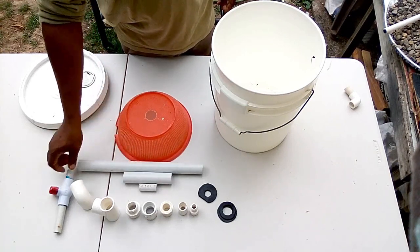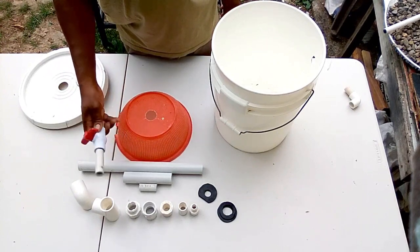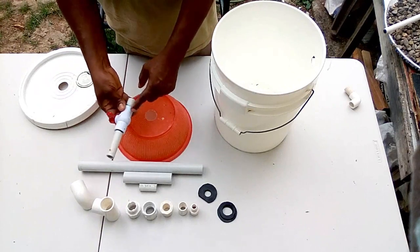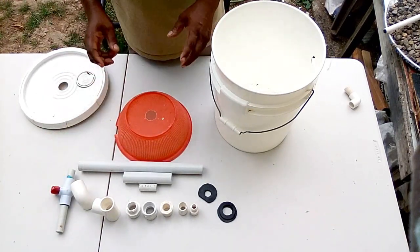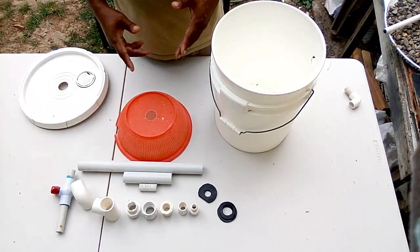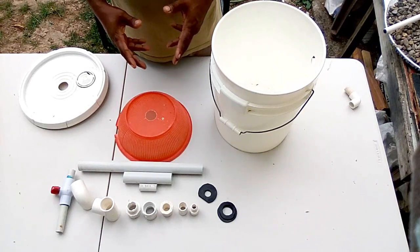I also prepared a half-inch ball valve with two pieces of pipe already fitted to it. Now we'll go right ahead and start creating this cheap, simple DIY filter.